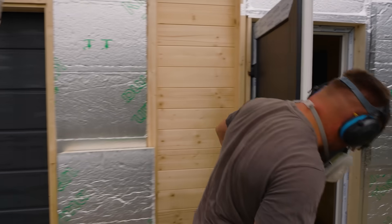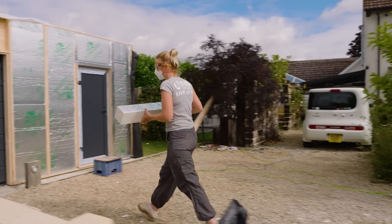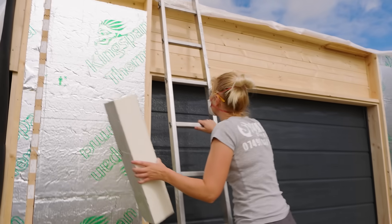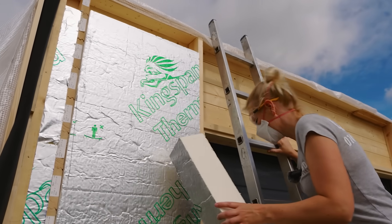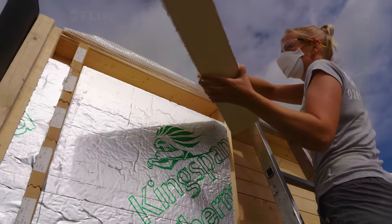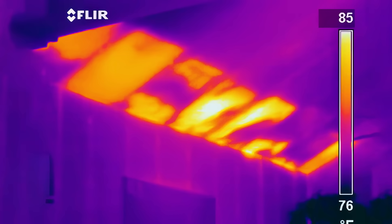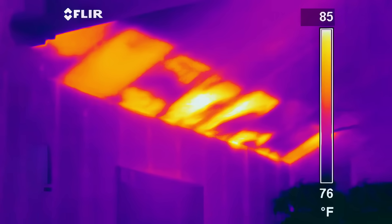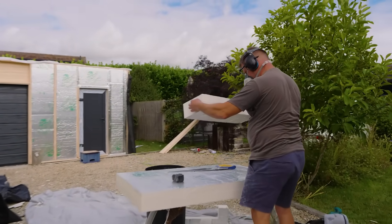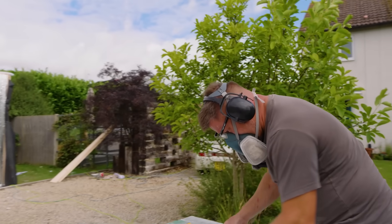If insulation isn't fitted precisely, you'll have a performance gap between what's achieved in a laboratory and what's achieved on site. Builders now have to photograph their jobs to prove that insulation has been fitted properly, so there's no hiding place. If they run a thermal camera over your job and it shows up cold spots, you might have to start all over again — so Sam's going to show you a simple way to avoid any problems by getting a perfect fit every time.